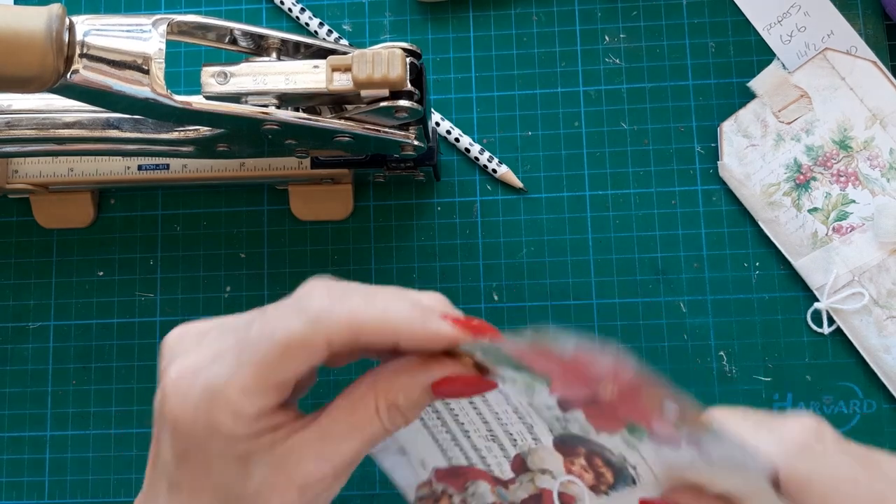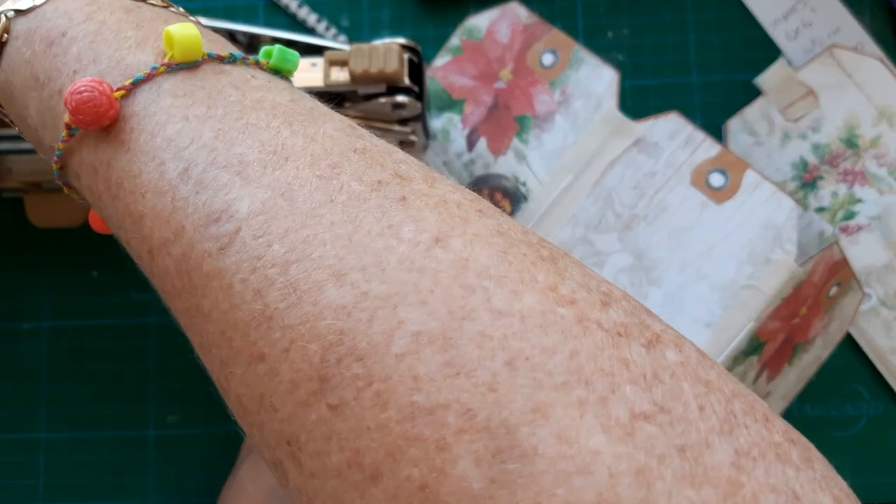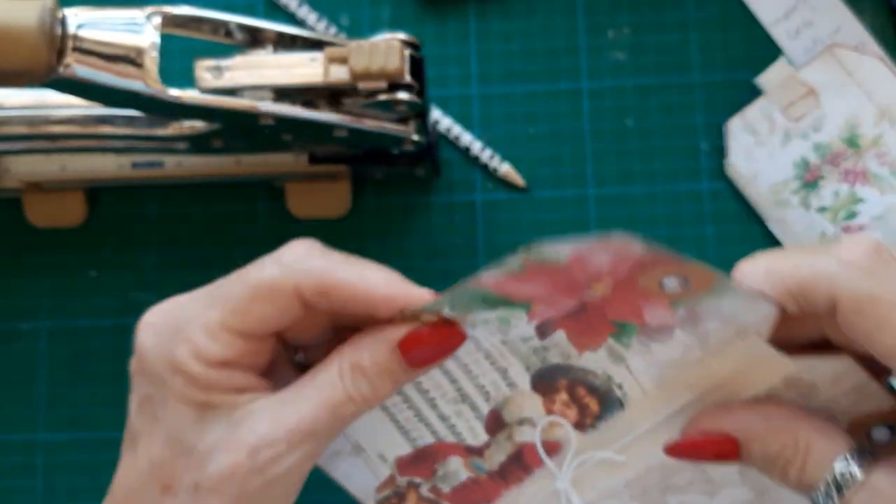They're quite deep, these grommets — actually quite good for if you were doing a quite thick book.